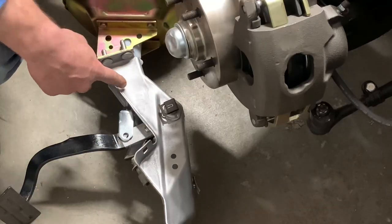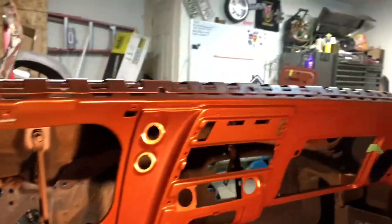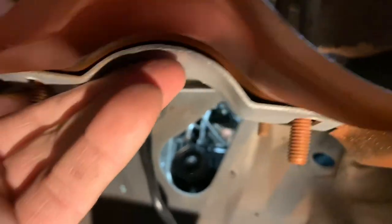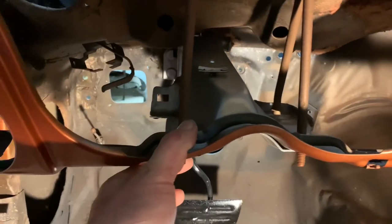The next thing is to get the pedal assembly mounted inside the body. Up in here are the four holes — you see the big one in the middle, that's where this is going to mount. Just stab this thing through the firewall, and then there are three studs or mounting nuts here that hold the brake pedal assembly up to the dash. For the time being, put a couple of nuts on there hand tight. That'll get it started.